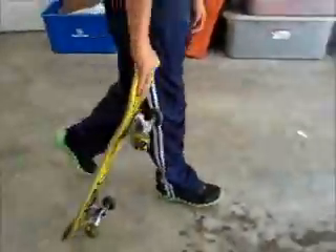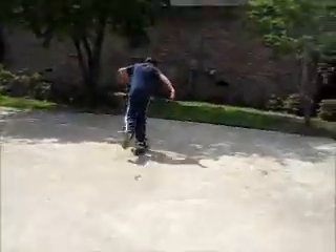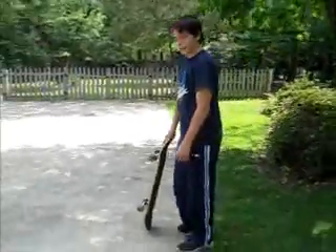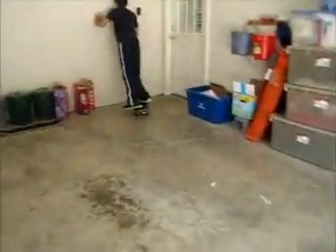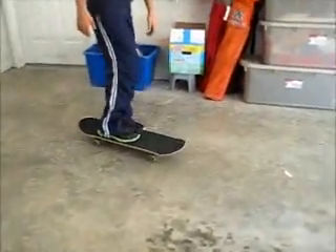Okay. In three, two, one, go. Are you falling on? Yeah. In three, two, one. Go. Woo. Now I'm going to show you how to do a manual. You want to get enough speed to where you can actually do the wheelie as long as you can. Like this.